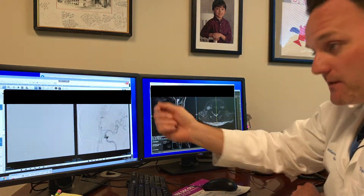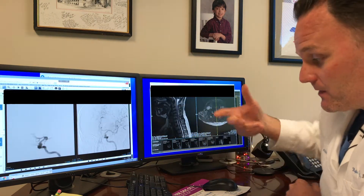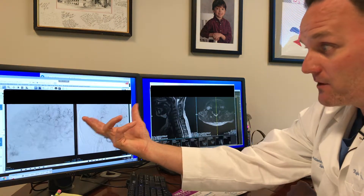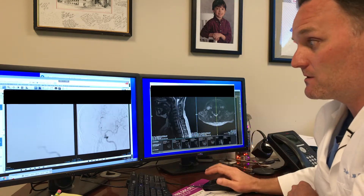We pick the blood vessel we want, and we take the wire out. The catheter sits inside of the blood vessel, and then we inject the dye into the tube of the catheter. It flows out and is distributed into the blood flow where the catheter tip is, and then it flows up to where we want. That's where we take the X-ray pictures, and that's what we see.